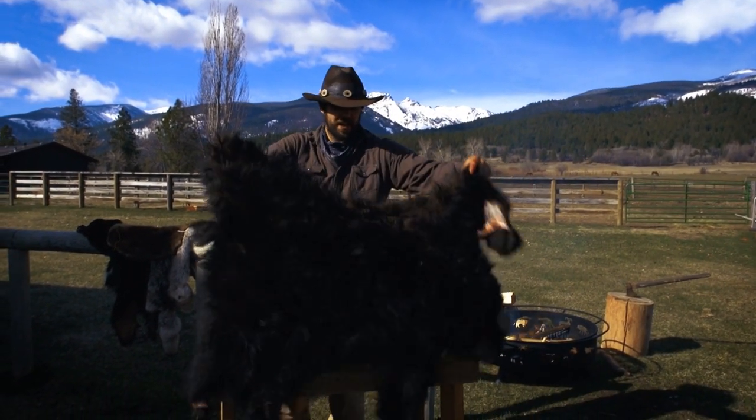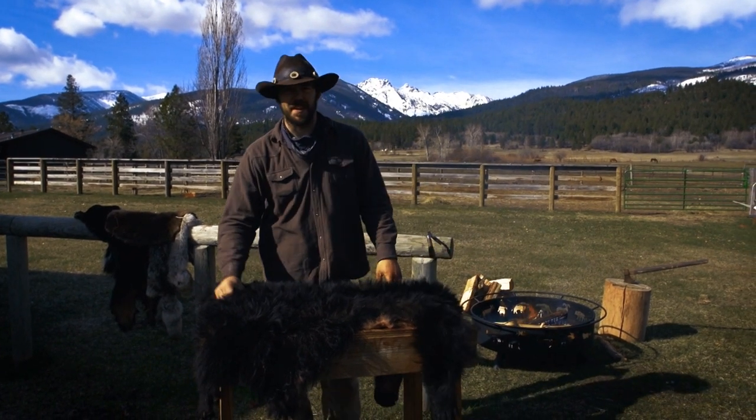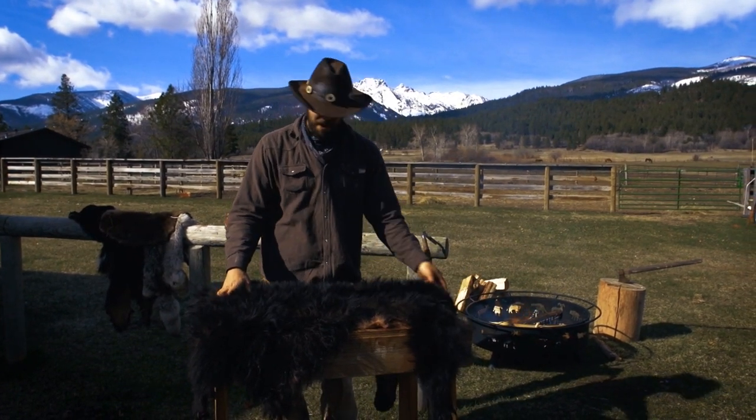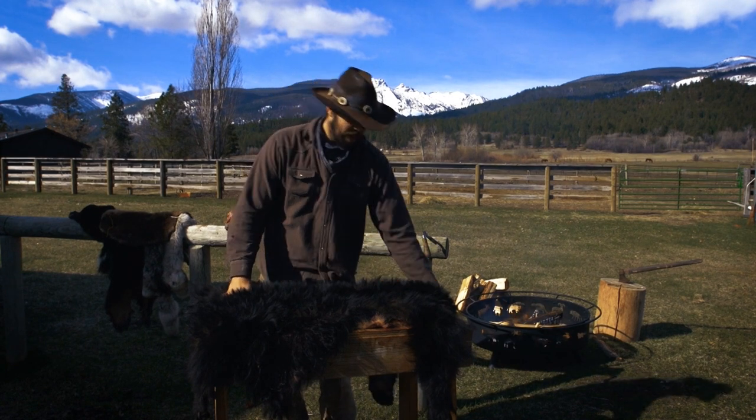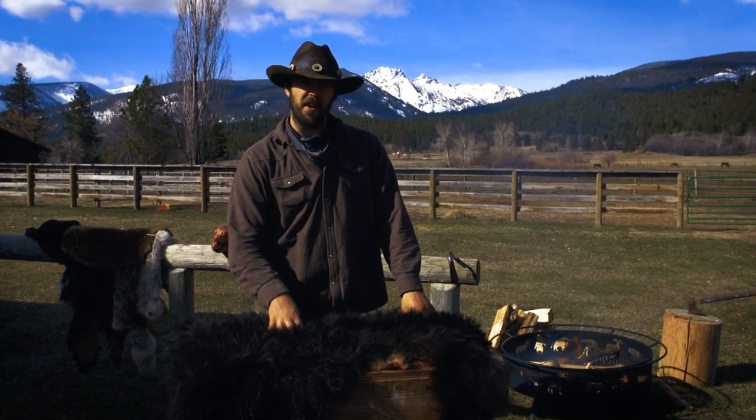I've been waiting all winter to finally get a good day so I can do some brain tanning. Well, today we got it. If you look right here, I've got a bear from last fall. I've already taken the head out. I'm going to show you how to brain tan this, leaving the hair on.